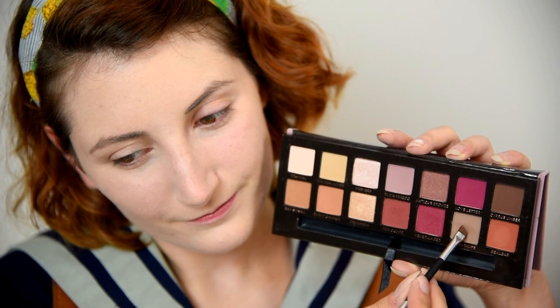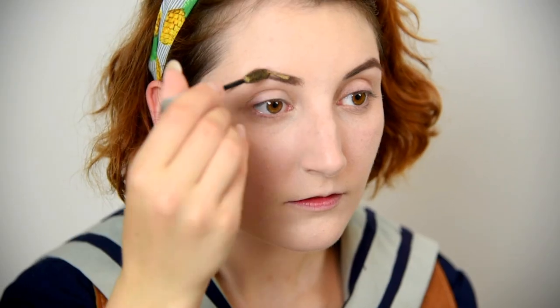Let's start with brows. Brush your brows into place with a spoolie, then take a light taupe brown shade on an angled brush. Her brows are very light and slightly arched towards the tail, so clean up your shape by tracing along the top and bottom, and then filling in. Set them into place with a tinted brow gel. If you have dark brows like me, use a blonde shade to lighten them. Brows on fleek — let's move to shadow.